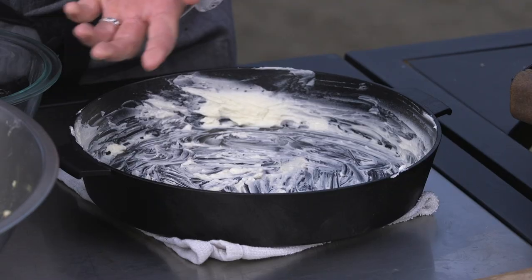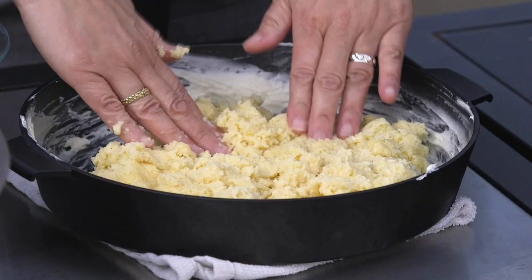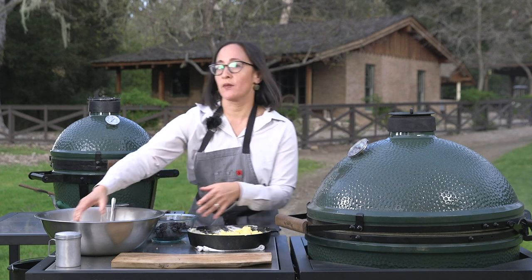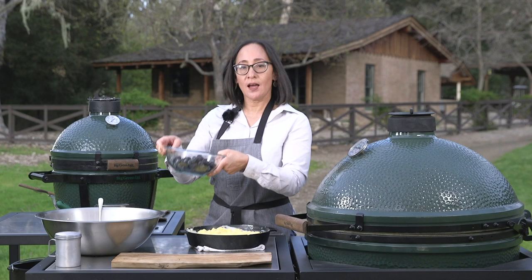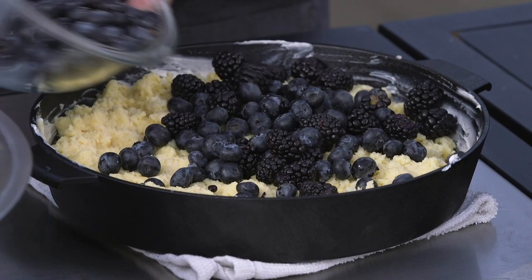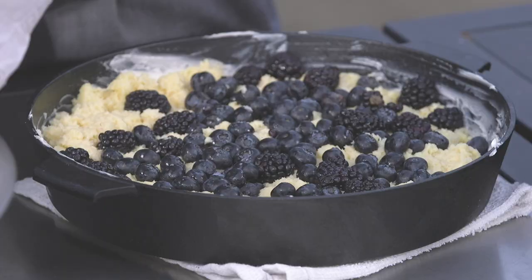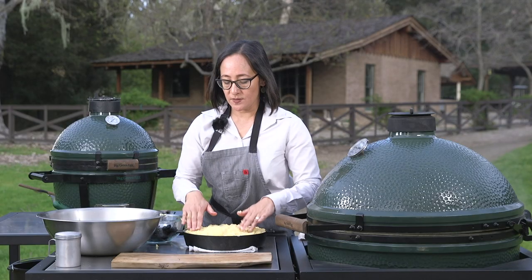I'm going to fill the skillet halfway with the custard-soaked brioche and then layer that with fresh berries. As I fill the skillet I'm making sure there are no holes in the bread coverage, because this is what will provide a full, dense, beautiful bread pudding. Then I pour my berries on — I like a lot of berries. You can use a little less but I love to taste that fresh fruit in the bread pudding. I cover that layer, pressing it into the soaked brioche, and then top it with more of this beautiful soaked brioche, pressing it in.